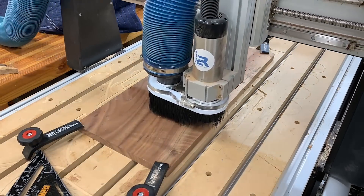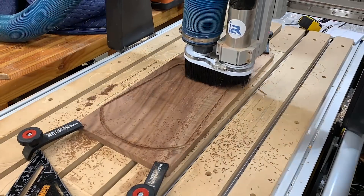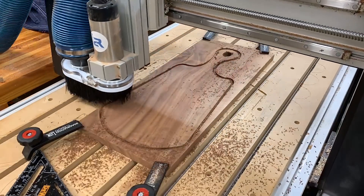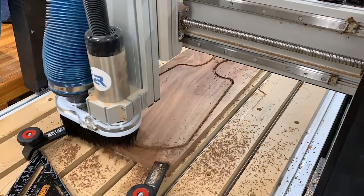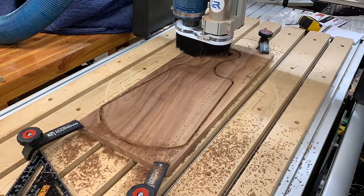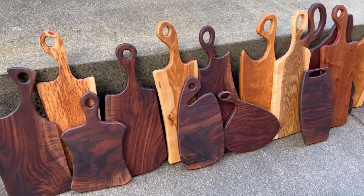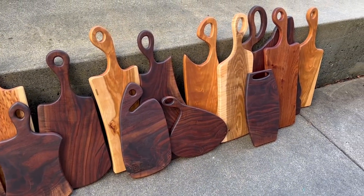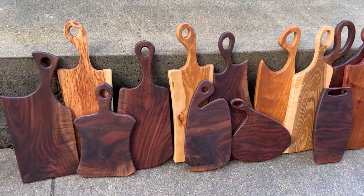When it comes to handle boards, profile boards, or a charcuterie board, it's so much faster to just cut it on the CNC than to use templates and a router or a jigsaw, which I usually did in the past. This batch here — all but one were cut on the CNC. So many more possibilities, and it is extremely efficient — you can produce great results quicker.